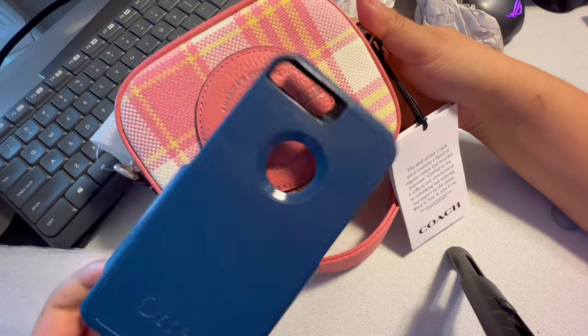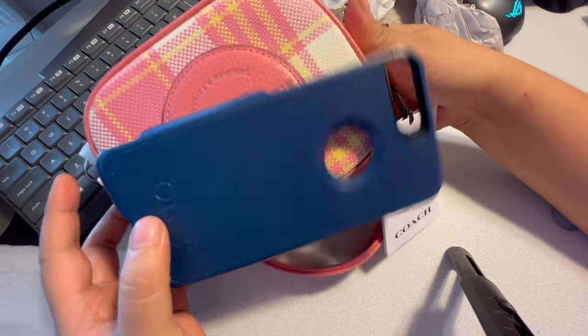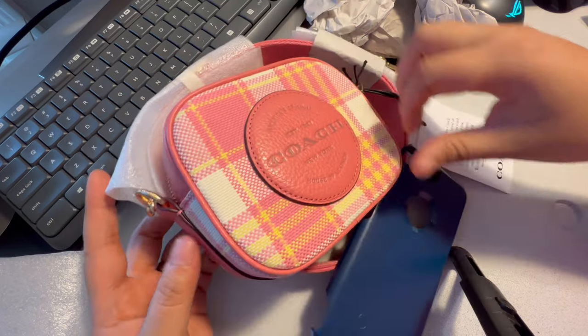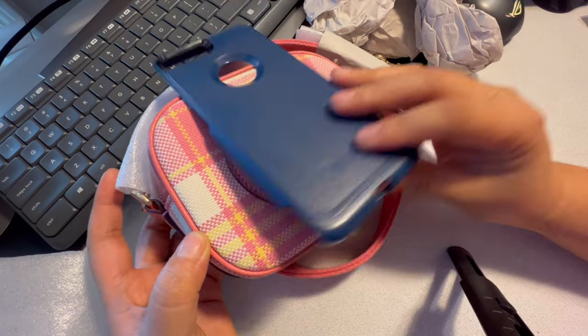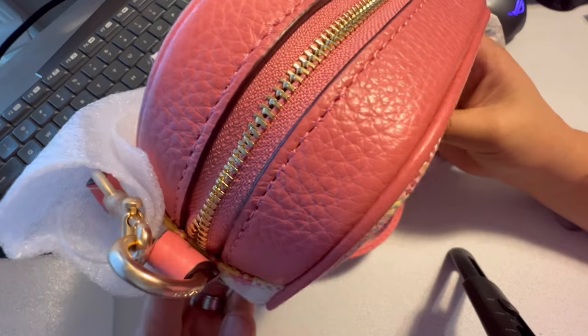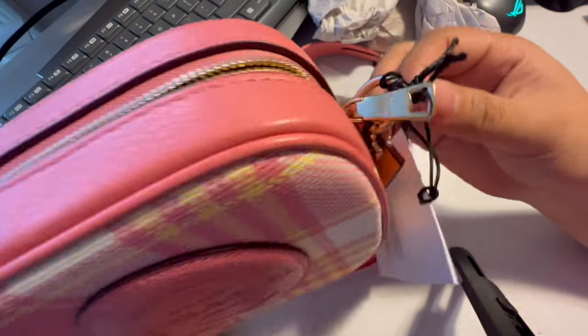If you're trying to put in your iPhone — iPhone 8 Plus, 6 Plus, and so on — it's not going to fit. That's the size of the phone. The only thing I'm sure that will fit in is the mini ones.